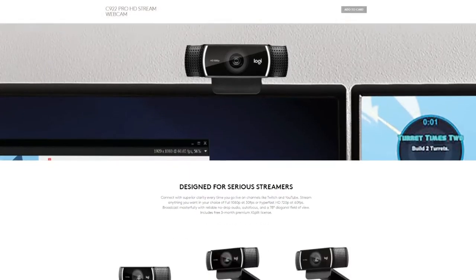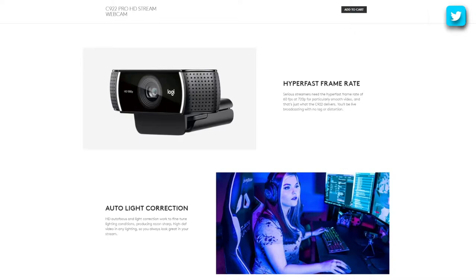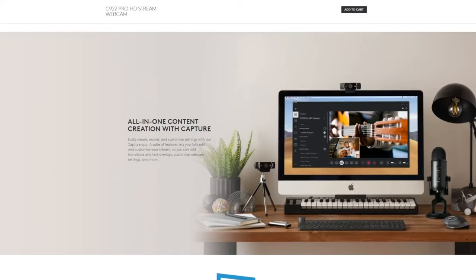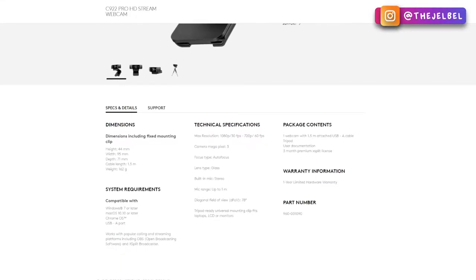The price for the C922 comes in at $199.95 Australian dollars. Obviously you can get it for cheaper when there are sales, but that's around the cost. For the resolution, it's 720p at 60fps or 1080p at 30fps, so it's pretty standard. The field of view is 78 degrees. The material is a glass lens and it weighs about 162 grams. It works for both Windows and Mac with a USB-A connection. The only color it comes in is black. Some features include a tripod and a built-in stereo mic, but there is no privacy cap. It's literally a plug and play — you can plug it into your computer and just set it up.